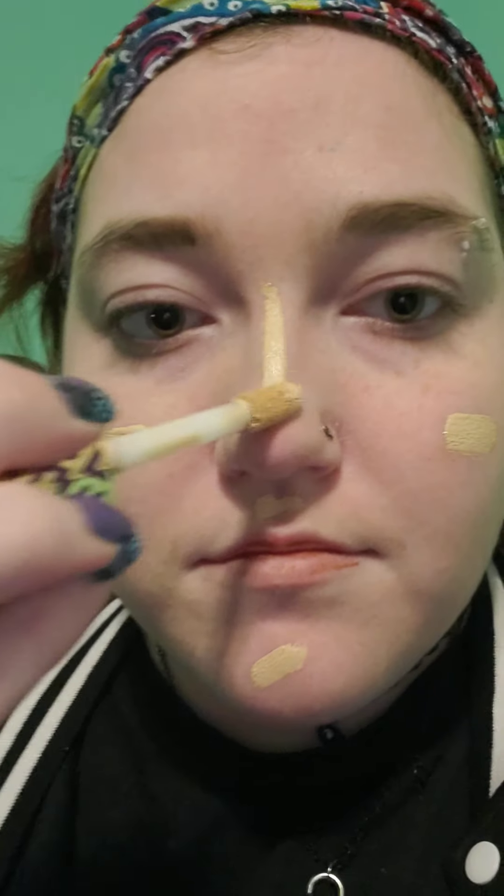Next up you're gonna want to use foundation. I use Tarte Double Duty Beauty because Tarte just looks fantastic on my skin and it's weightless in my opinion. Just put a little bit on each cheek — you don't want too much because you don't want to cake it. Then get a blending sponge and blend it in.